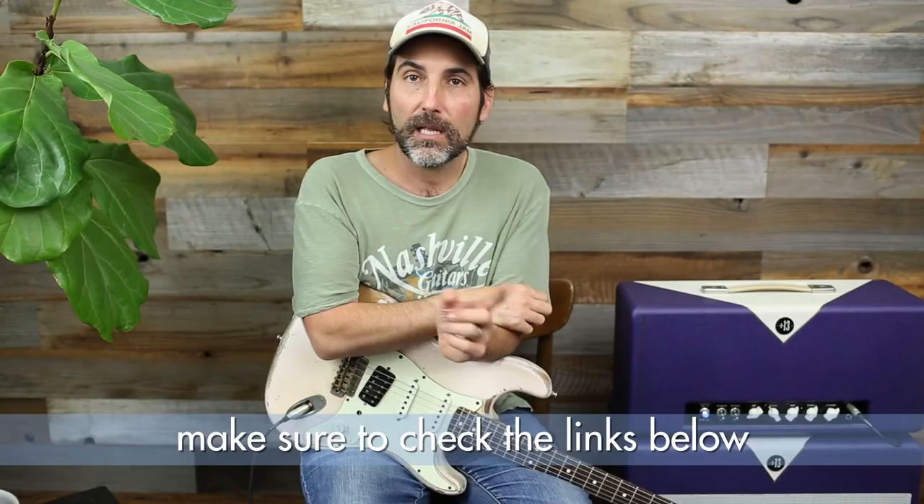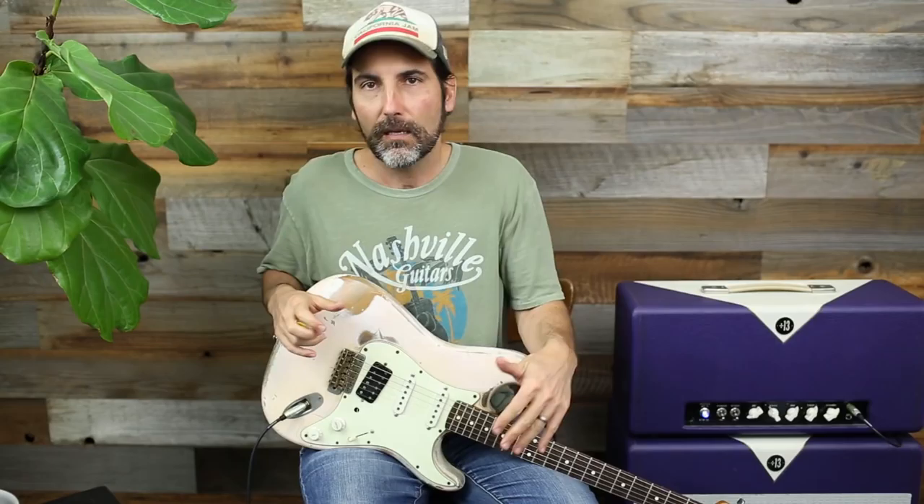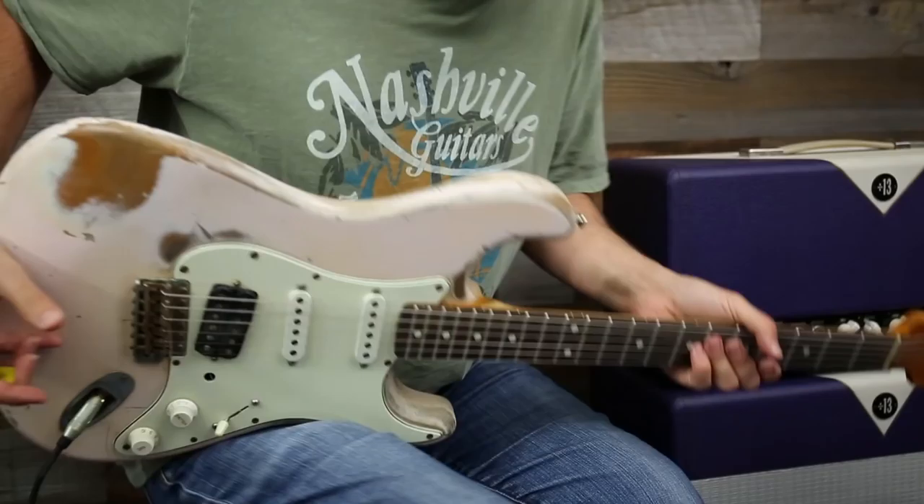Welcome to another lick of the day, I'm Brett Papa. Today is a request by some people out there asking for more mixing of the major and minor. What I'm gonna do is do it a little differently — I usually think of mixing the major into the minor boxes, but today we'll start with major and then throw some minor in there.